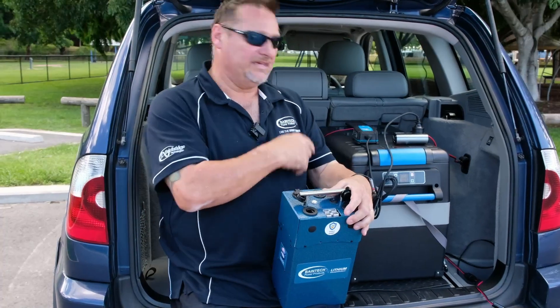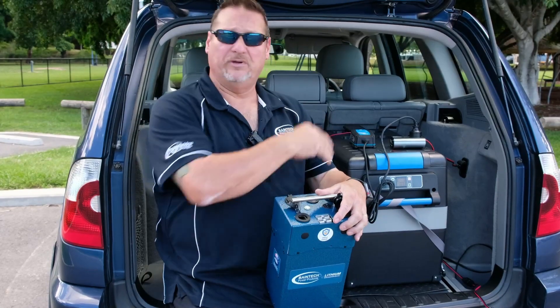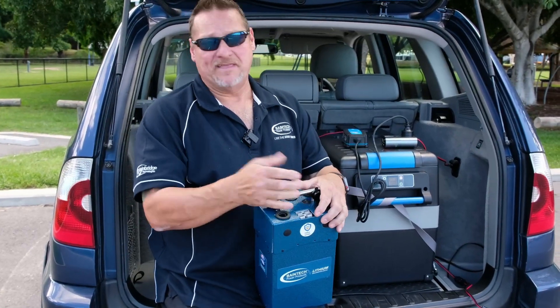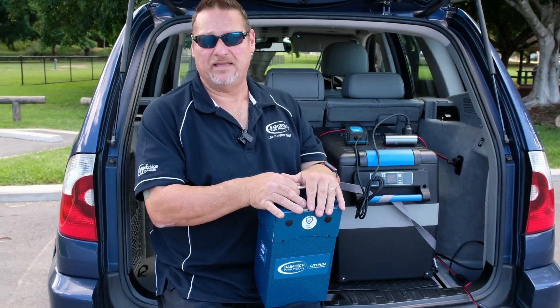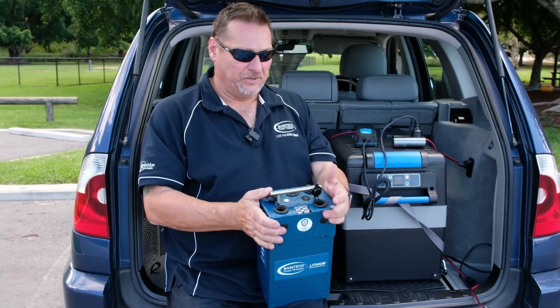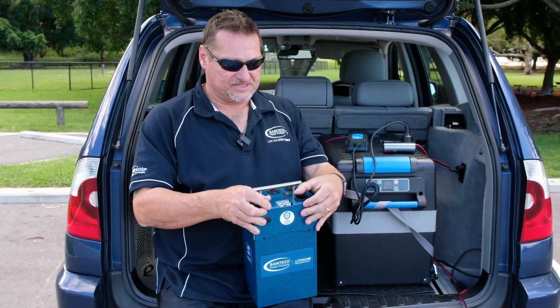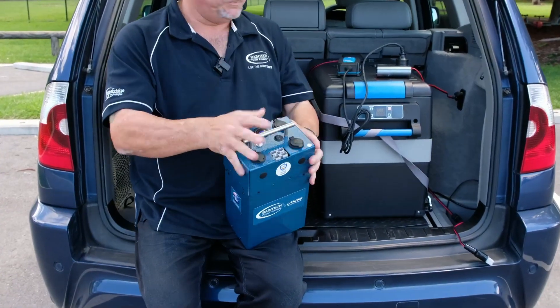The beauty of this is you put it in the car, keep your fridge going. If you're going away for a long weekend you can leave it there, or you can take it out and put it at your campsite. You can charge it by one of our fold-up solar blankets or a portable solar blanket. The battery pack with the distribution built in is a great little device.